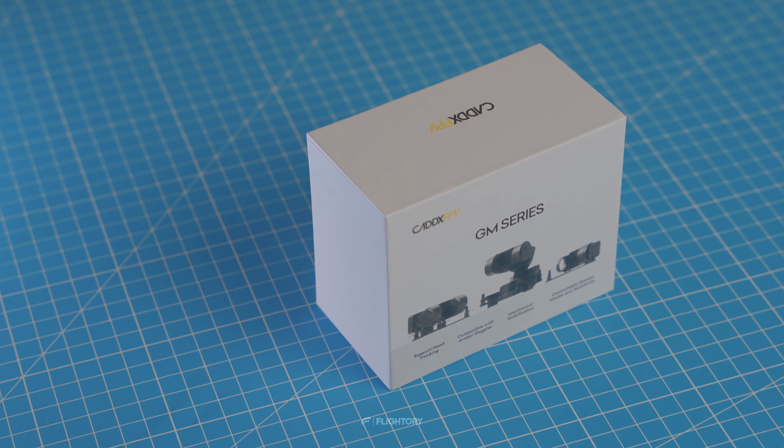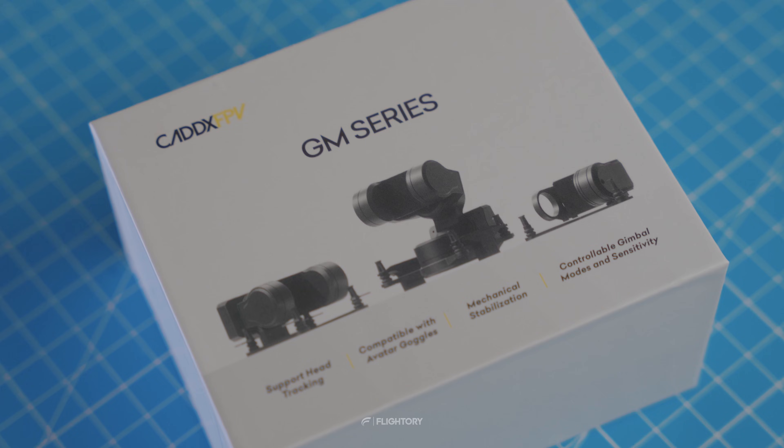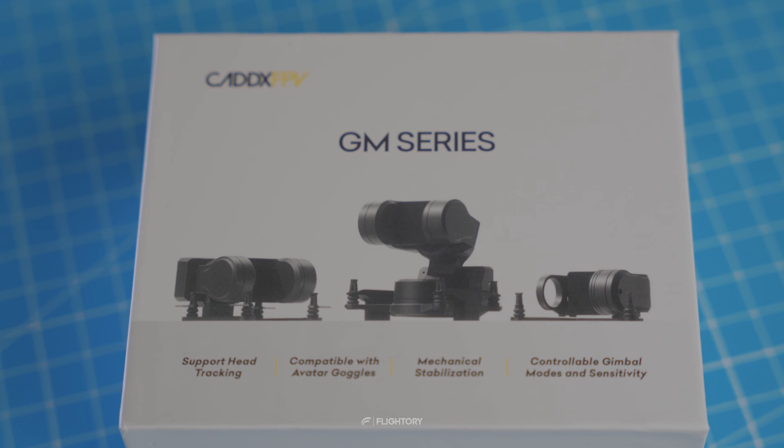The series includes three versions of the gimbal: single, dual, and three-axis. We have the three-axis version, which is the most commonly chosen option, stabilized and controlled in the pitch, roll, and yaw axes.